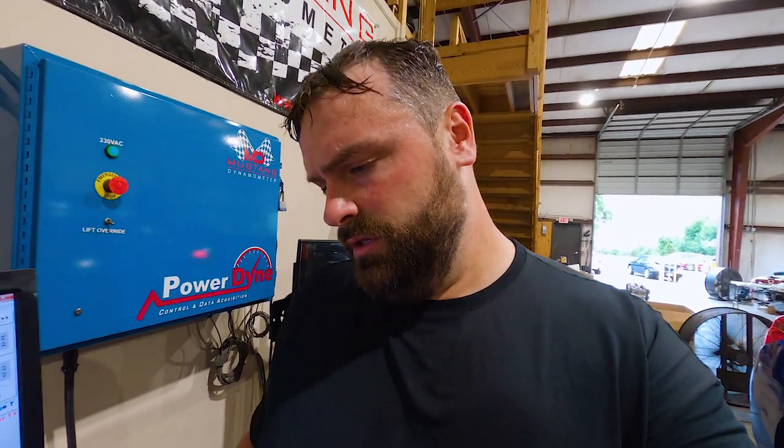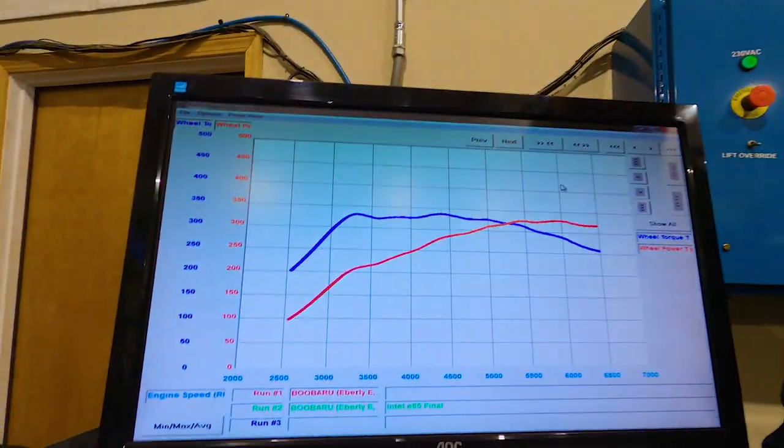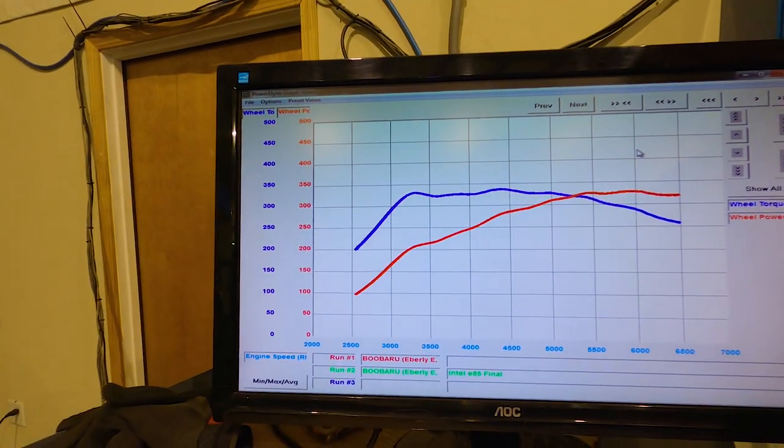We finished up our first pull on Intelligent mode on ethanol. We made 330 horsepower and 340 foot-pounds of torque, which is a good increase over what we made on Intelligent mode on 93 octane — 15 pounds of boost down to about 12 up top. On 93 we made 293 horse and 302 torque; on ethanol we made 330 horse and 340 foot-pounds of torque. Here's what the graph looks like.